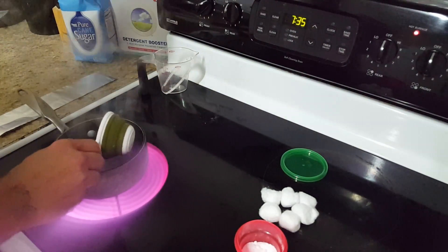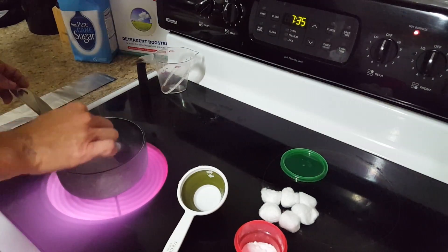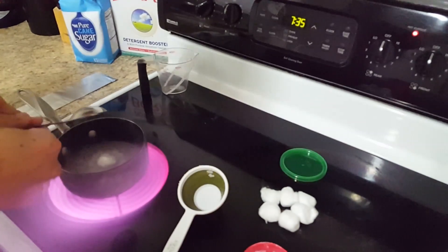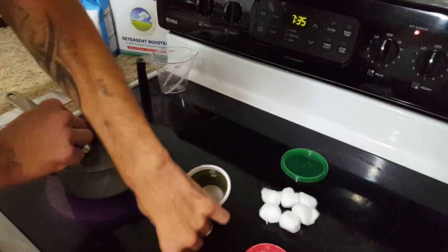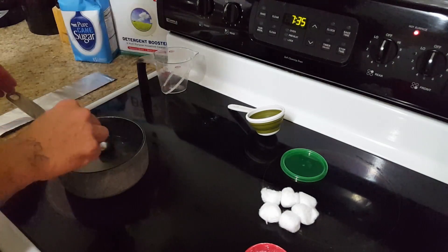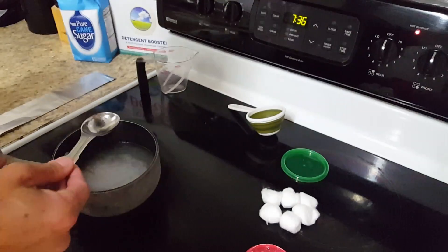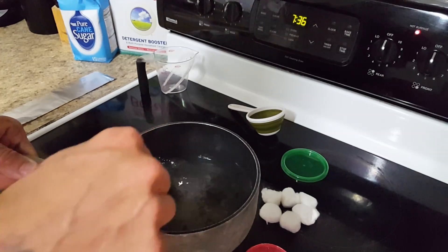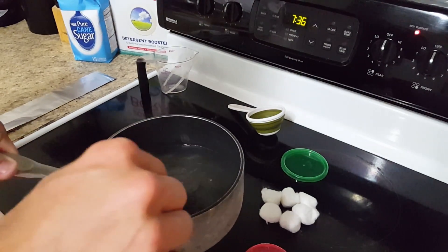Now that it's boiling, we're gonna go ahead and add the sugar. Just give that a stir. Then go ahead and add the borax to it. And then I will turn the heat off. You just stir it until it dissolves really good. You guys can see what it looks like in the pot — as you can see it's already dissolving, and that's what you want. Mix it well until it dissolves completely and it gets clear again.